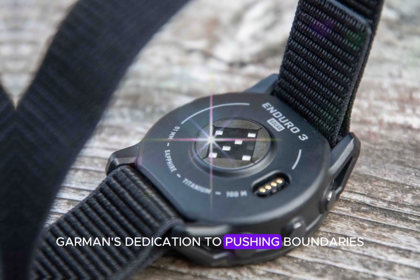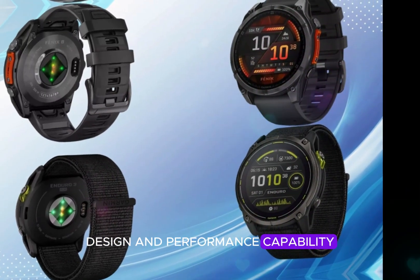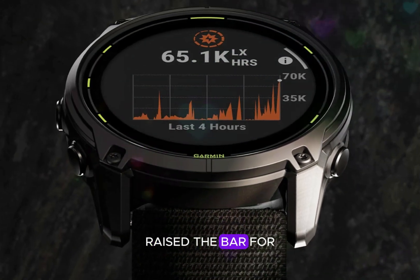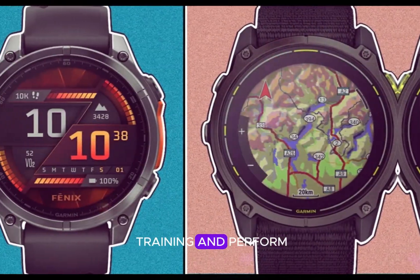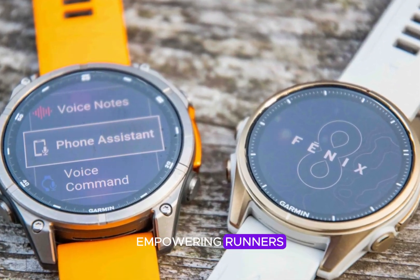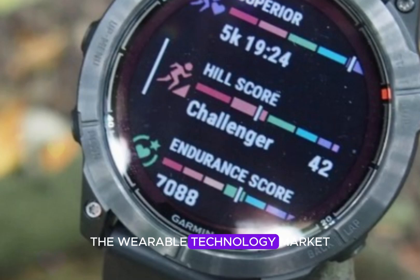Garmin's dedication to pushing boundaries is evident in the watch's enhanced features, design, and performance capabilities. With the Enduro 3, Garmin has effectively raised the bar for running watches, offering an unparalleled tool for athletes seeking to optimize their training and performance, further establishing itself as a leader in the wearable technology market.